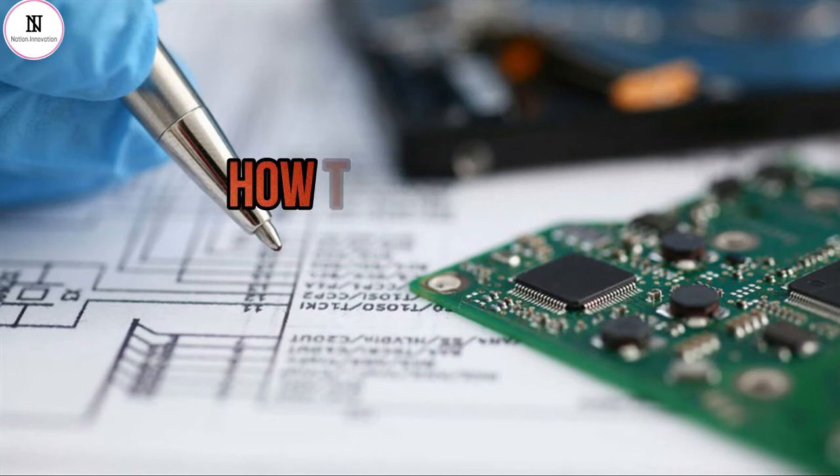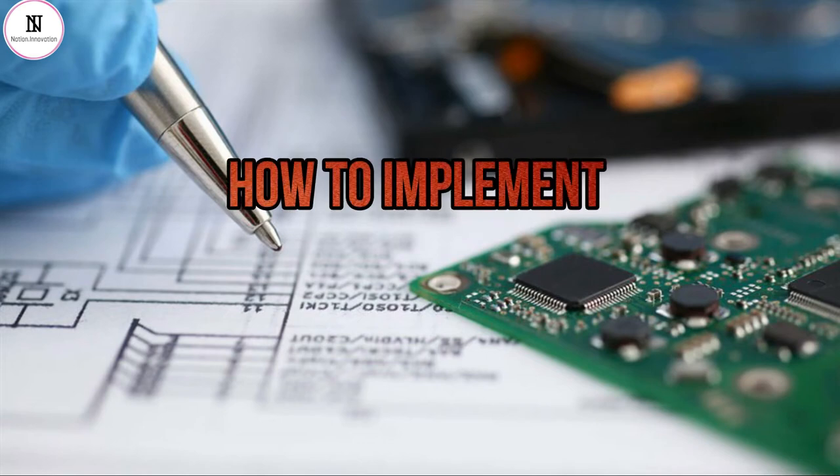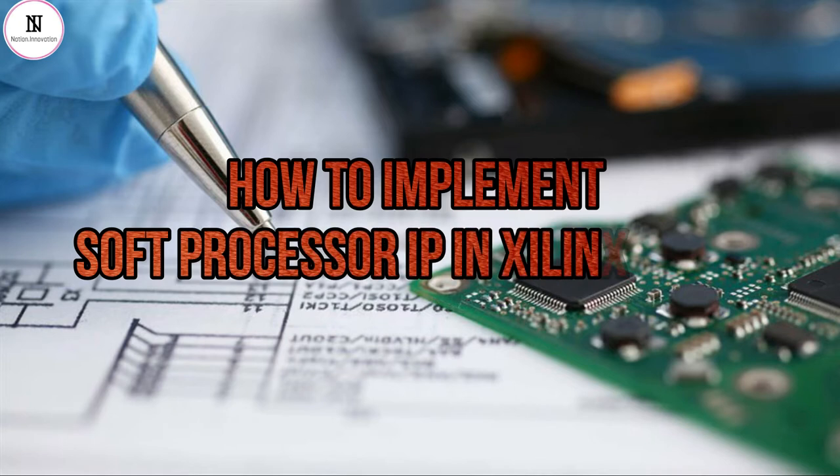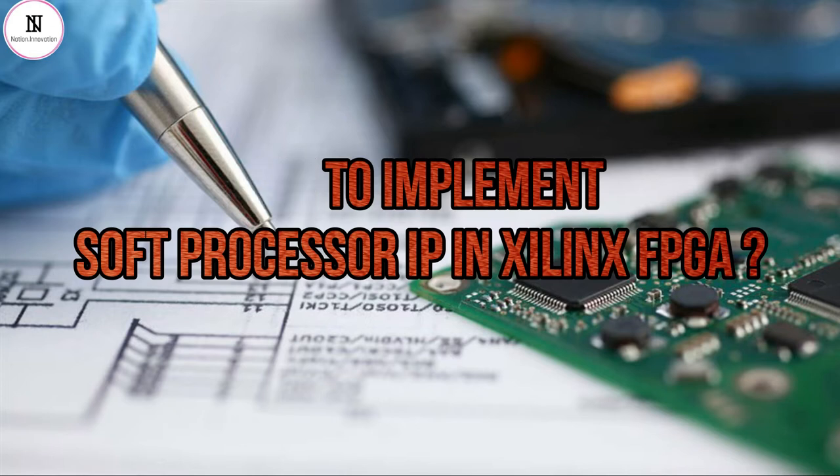Today we're going to talk about implementing soft processor cores inside an FPGA. The idea of implementing soft processor cores in programmable logic devices has become quite familiar for many hardware and software engineers. For many years we have all enjoyed the luxury of larger FPGAs that have more than enough space to integrate a soft processor core inside the device.